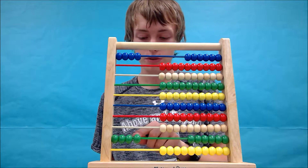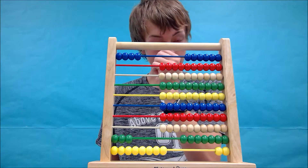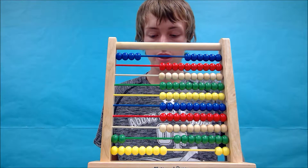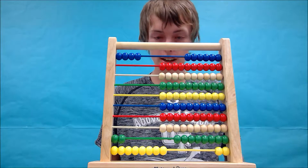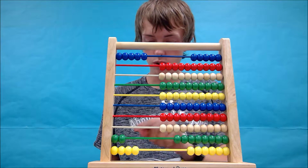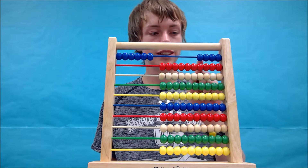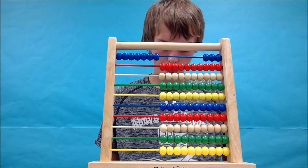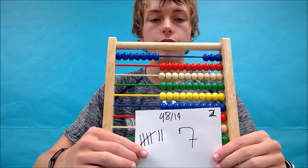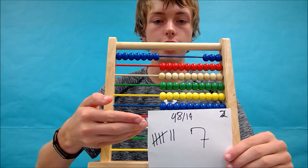We subtract 1 ten, add the 10 back, and go 3, 4. Now we're back on track — subtract 1, add a tally and a bead. We've got 5. Continue: 4, 1 bead, tally, 14 — bead and tally. This gives us an answer of 7, seen on the abacus and tally sheet.